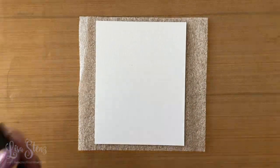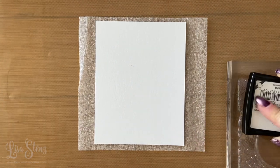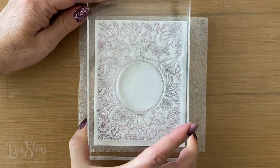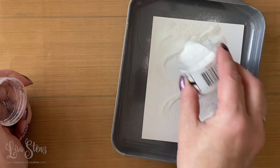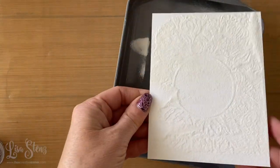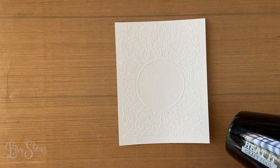We're going to start off by embossing the floral details and background stamp onto a piece of Distress Watercolor cardstock. The cardstock has a smooth side and a more textured side, and on this card we're going to use the smooth side. I stamped the image with Versamark ink and I'm sprinkling some white embossing powder on top, then going ahead and heat setting it with the heat tool.